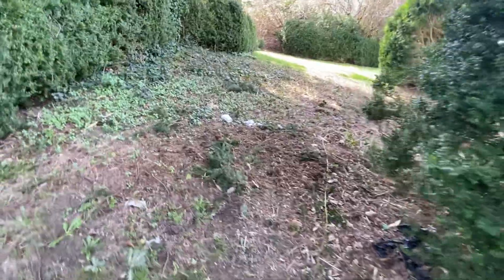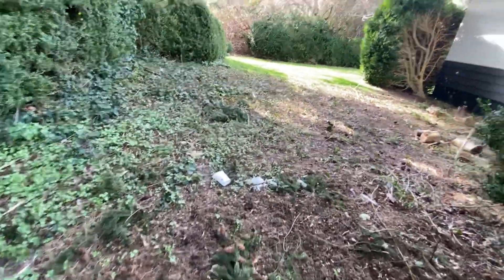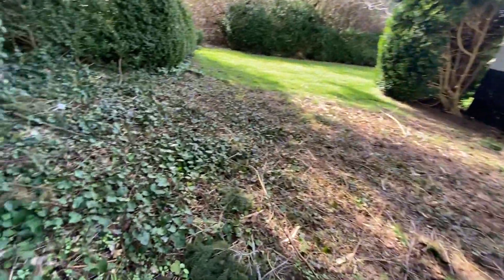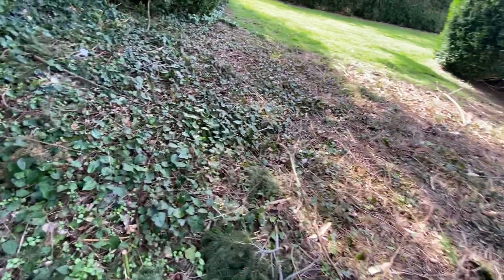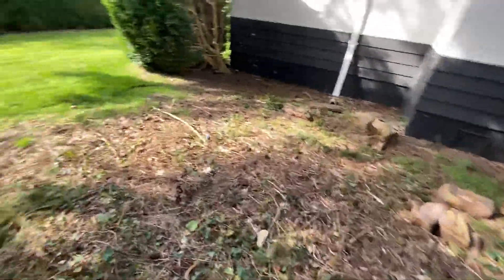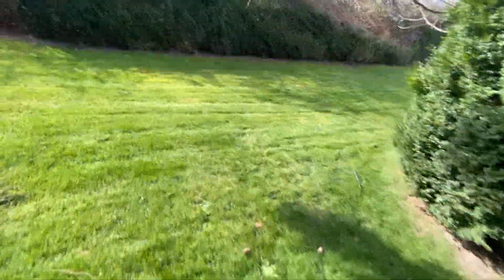This area here we do have to weed whack and trim down — this whole area here. Have it trimmed down or else it's going to get overgrown, so always trim this area down whenever you're mowing. Back side of the property lawn cut.